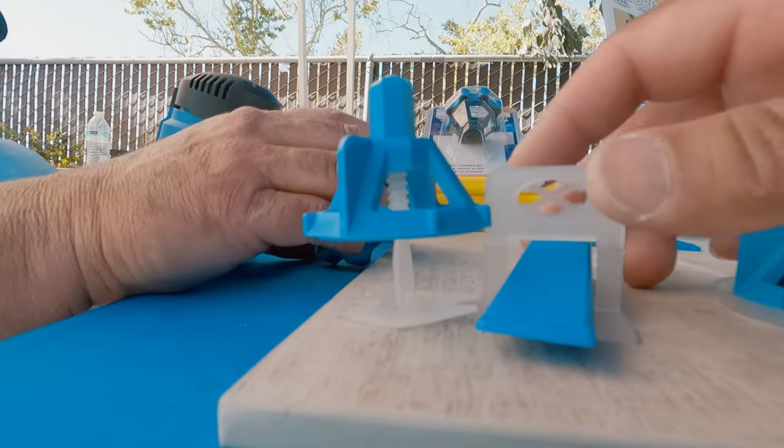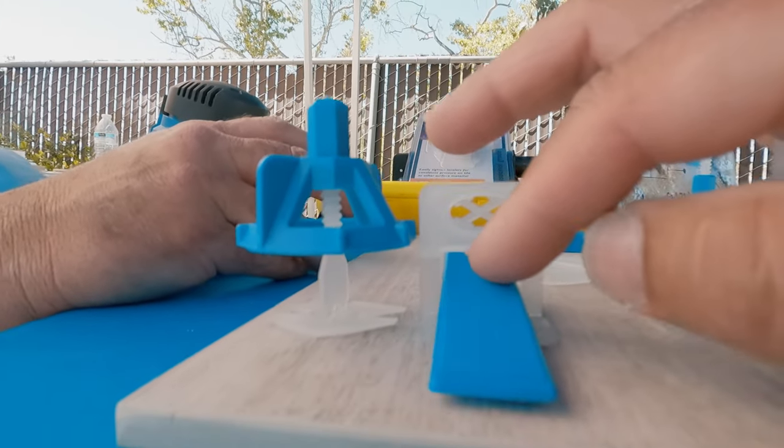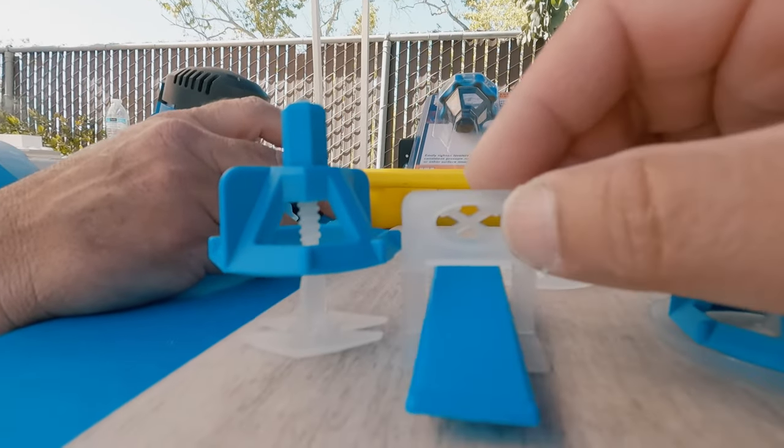With so many different leveling clips available, which one is right for your project? Wedge clips, twist clips — this video will help you decide.